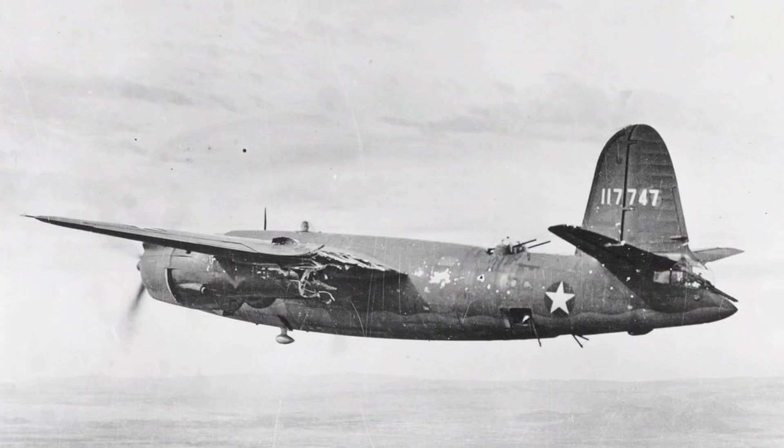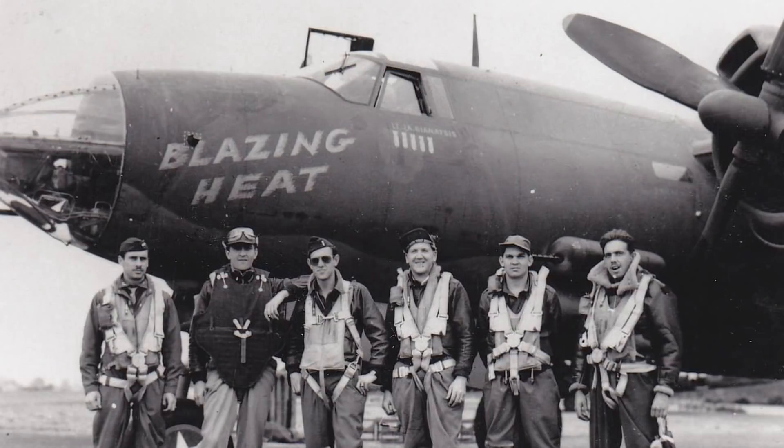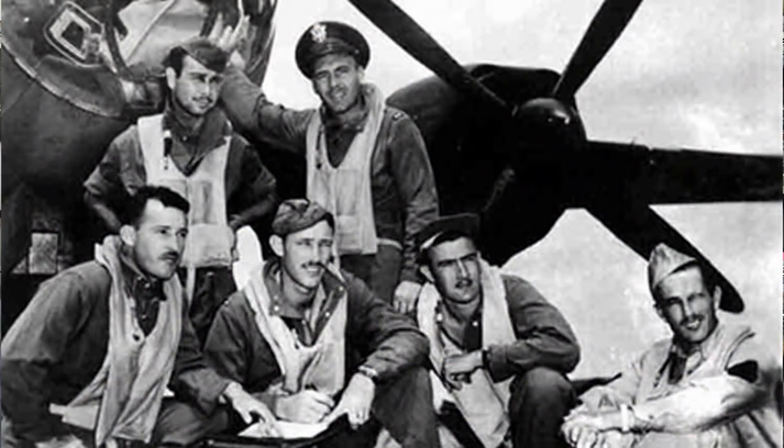The B-26 — definitely a controversial airplane. If you could survive the training program and get into combat, it probably had the best chance of bringing you home. But the accident rate and the problems of the early airplanes cannot be ignored, and it still had some gotchas all the way until they retired them. But man, it delivered — it gave the Air Force exactly what they asked for: a fast, capable airplane. The airplane also bombed Monte Cassino — they didn't realize the Germans were actually outside the monastery, not in it. Not the airplane's fault. They were used in the Pacific — I think they were gone from the Pacific by '44 — but they really did most of their flying in the Mediterranean and in the European theater. They were a force to be reckoned with.